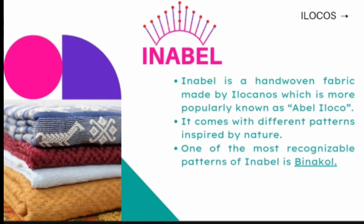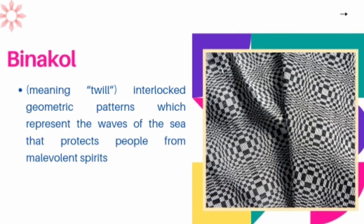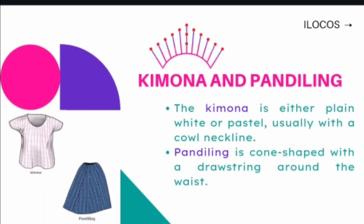Inabel is a hand-woven fabric made by Ilocanos, which is more popularly known as Abel Ilocco. It comes from the root word Abel which means to weave. It comes with different patterns inspired by nature. One of the most recognizable patterns of Inabel is Binahol. Binahol can be easily recognized by its interlocked geometric patterns which represent the waves of the sea that protect people from malevolent spirits. The traditional Ilocano dress made from Inabel came in a two-piece ensemble: blouse and skirt. The blouse called kimona is either plain white or pastel, usually with a cow neckline. The full-knit skirt is called pandiling, which is cone-shaped with a drawstring around the waist.